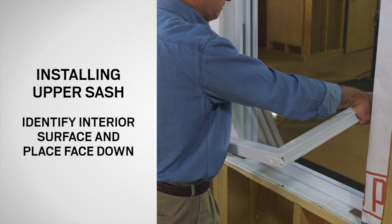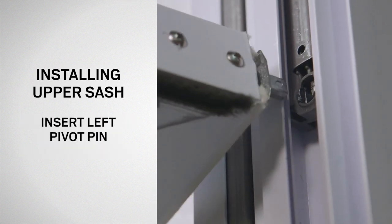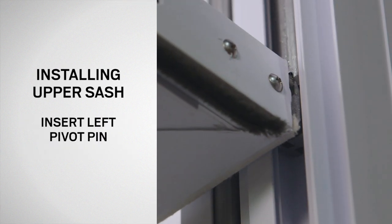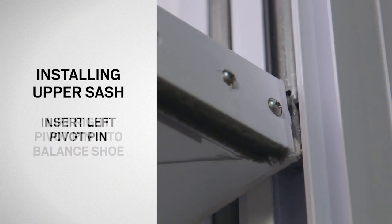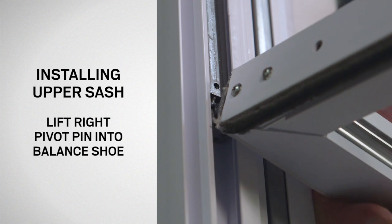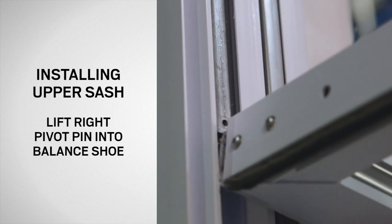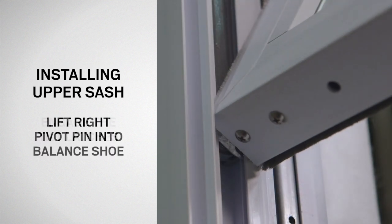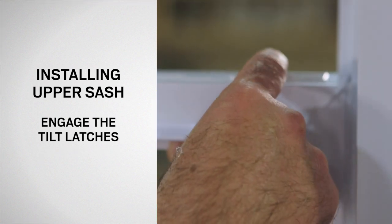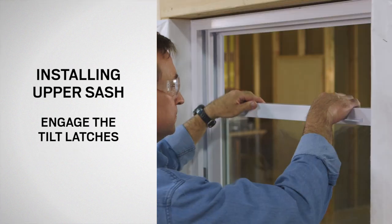Grasp and hold the sash by each side so that the interior surface of the sash is facing downward and the pivot pins are closest to the window. Insert the left pivot pin into the slot in the left balance shoe. With the left pivot pin firmly seated into the balance shoe, lift the right side of the sash until the right pivot pin can be seated into the right balance shoe. Raise the upper sash until the tilt latches fully engage with the window frame. Pull inward on the sash to make sure the tilt latches are fully engaged.